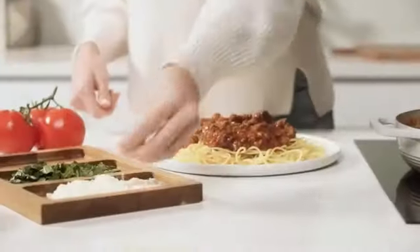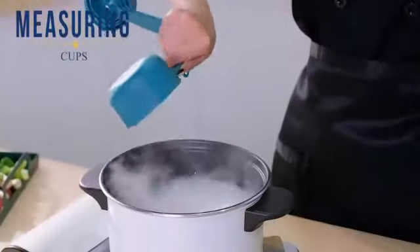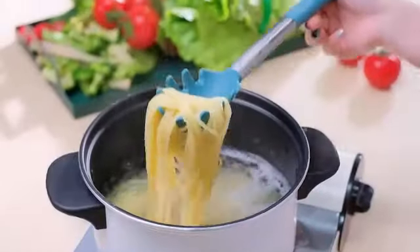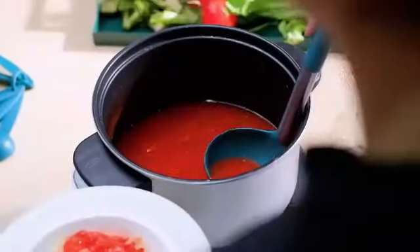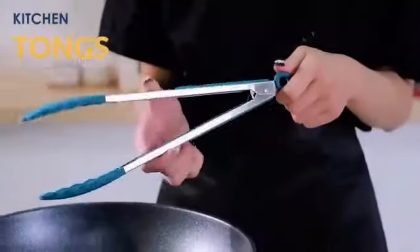It is ranked #919 in Kitchen and Dining and #7 in Cooking Utensil Sets, showcasing its quality and popularity. Another set is a handy addition to any kitchen, boasting a total of 24 pieces in a stylish blue color. Crafted from high-quality silicone with stainless steel handles, these utensils are designed to be durable and long-lasting, with an average rating of 4.7 out of 5 stars from 9,213 ratings. Customers are clearly impressed with the quality and performance, and the set includes a variety of essential utensils suitable for various cooking tasks.